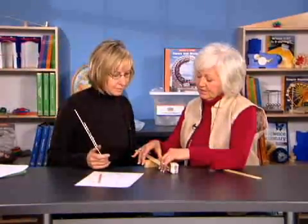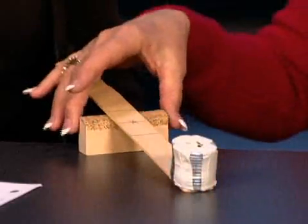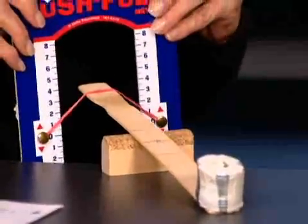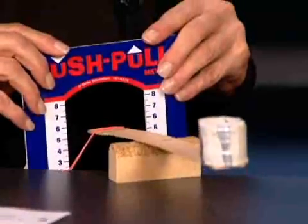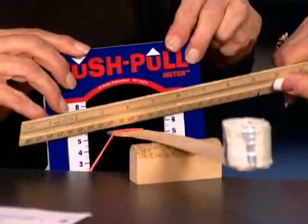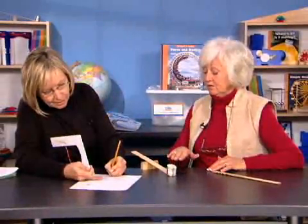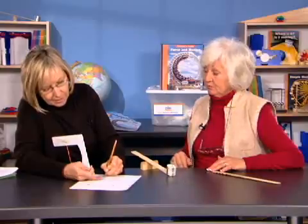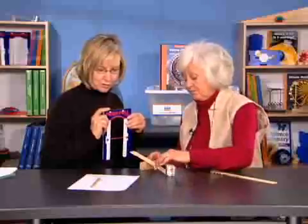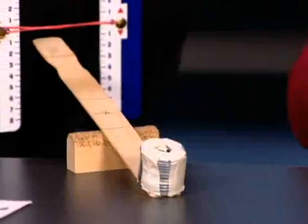Next, ask students to move the fulcrum closer to the effort but farther from the load. When we do that, we get up to six units of force — so when the load is farther from the fulcrum, it requires more force. Now move the fulcrum closer to the load.